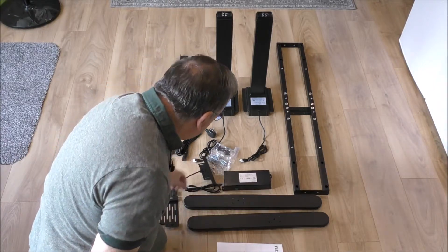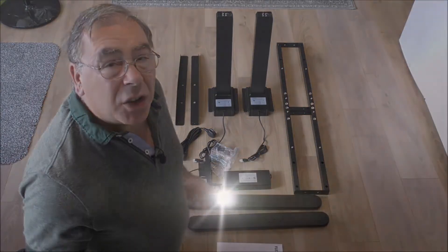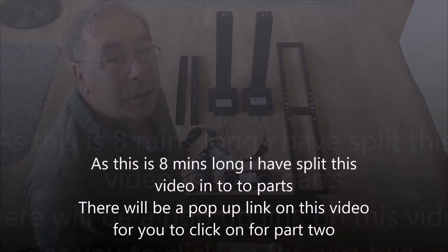So that's it. What I'll do now is start assembling it. I'll move the camera about again and get on with it, shall we?